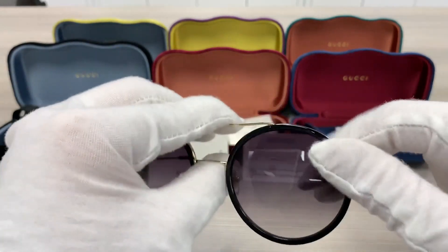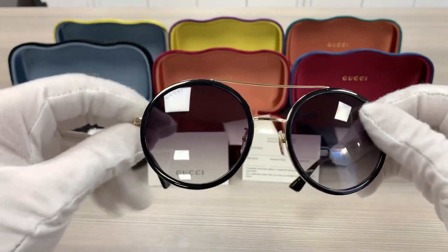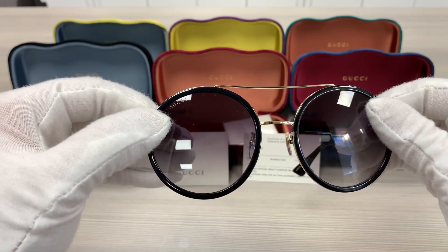The lenses are gray gradient color, and it has the Gucci logo engraved on the top right lens.